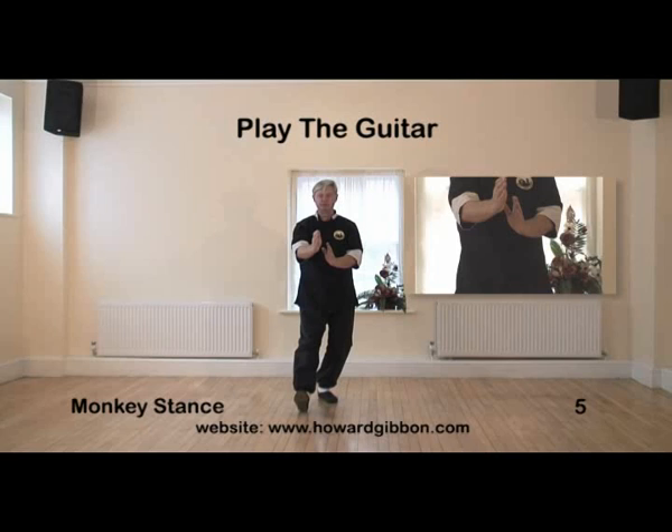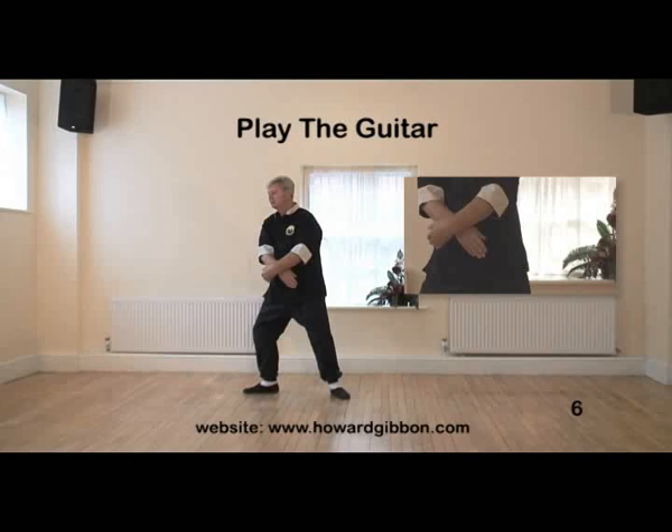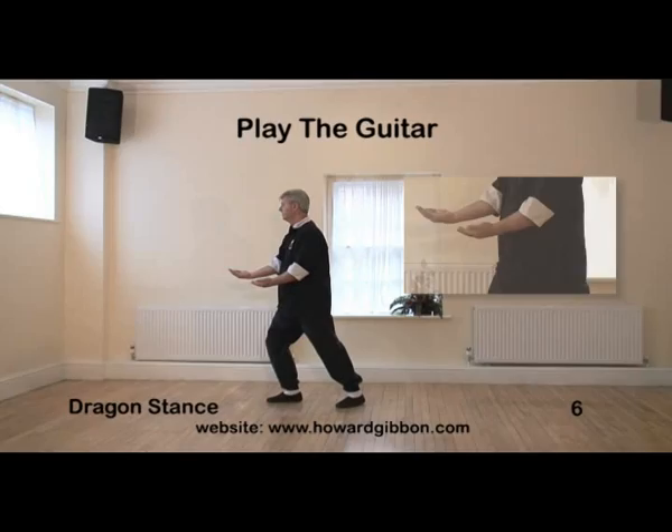I will now repeat that move facing the camera. Fingers of the left hand roughly level with the wrist of the right. Allow the right hand to fall and the left over the top. Turn 90 degrees to the right, place the heel down first, then the toes, bend the leg. Lift the left toes and pivot on the left heel as you unfold the hands. Notice that the fingers of the left hand are still roughly level with the wrist of the right.